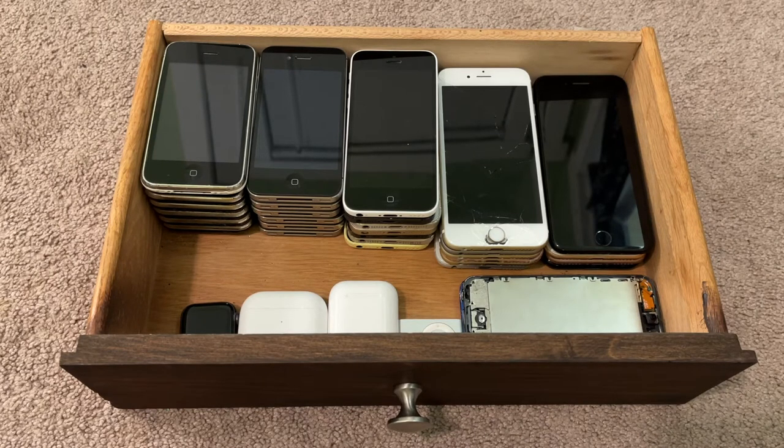Hey guys, Apple Maniac YT here. As you can see in the thumbnail of this video, today I'm doing an Apple collection video for the month of February 2022. I skipped January — I was really busy and didn't have a lot of time to make YouTube videos — but I'm back with another Apple collection video.